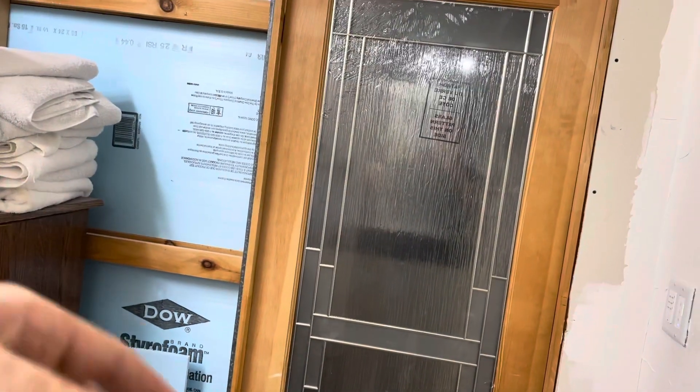Hey guys, welcome back to the channel. This is Edith Revaraj and today I'm going to work on a pocket door. This is your typical pocket door. I typically insulate them so they're a little bit more sound-deadening.